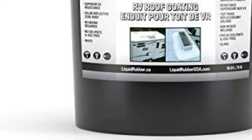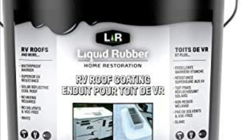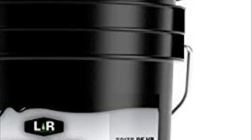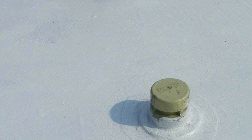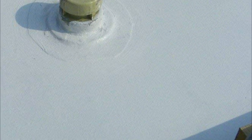If you have any leftover material, you can seal the container and reuse it later. Liquid Rubber RV Roof Coating has no solvents, VOCs, or harmful odors — it is water-based. It is safe for pets and humans alike and can be used indoors or outdoors without any special breathing apparatus.